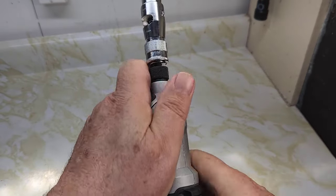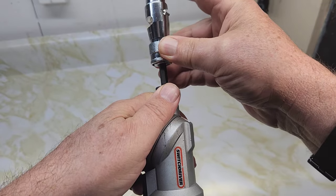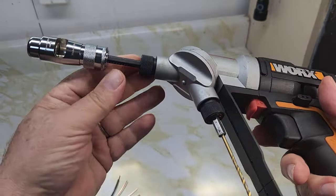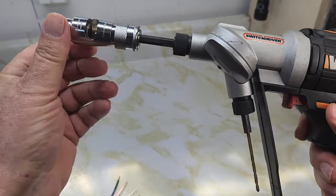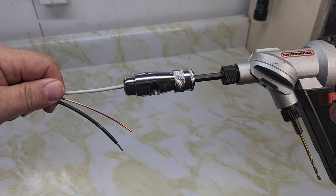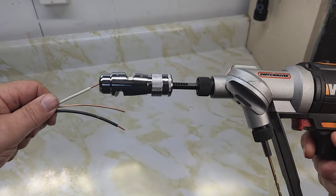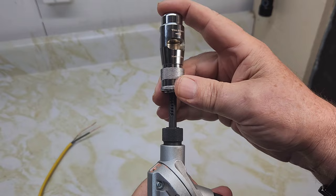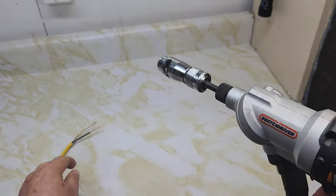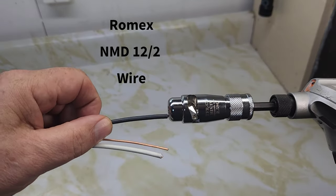You can adjust the length by pulling up on the sleeve and go as far as you want. As I said, there are notches on here. Make sure your wire is straight. You'll adjust whatever you want — bring it down to the notch. Now trying number 12 two-wire here to see how it cuts.